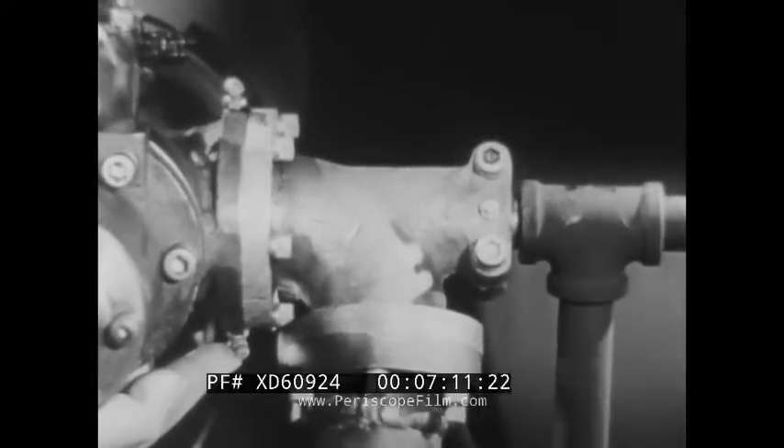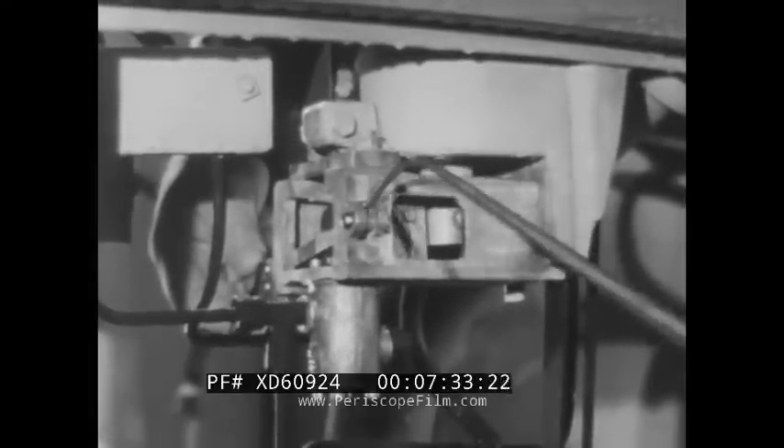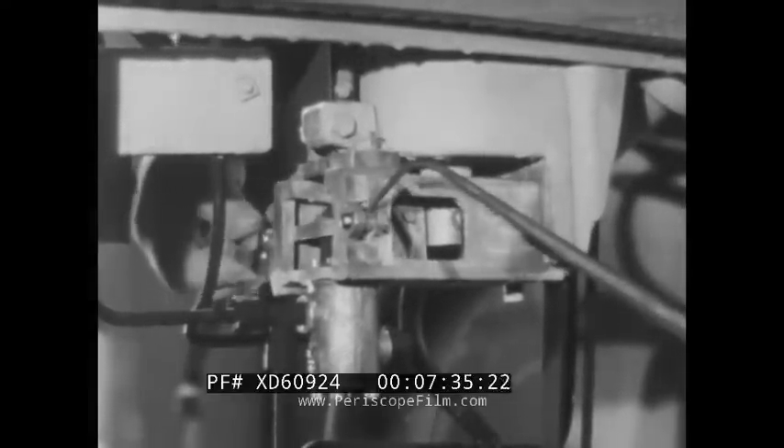Lubrication of other moving parts is important too. For example, this rotary joint which allows the turret its full 360-degree traverse. See that the housing is packed with grease and that the oil level is maintained. Oil the pins on firing controls once a week, and grease fittings when they need it.